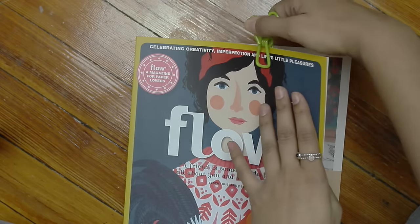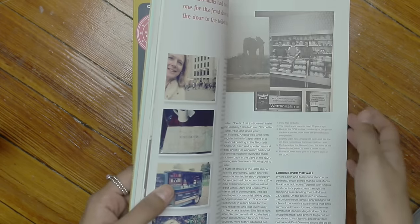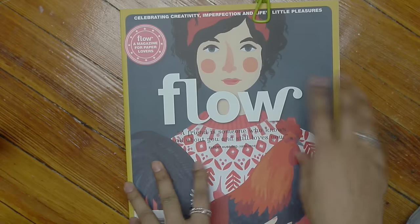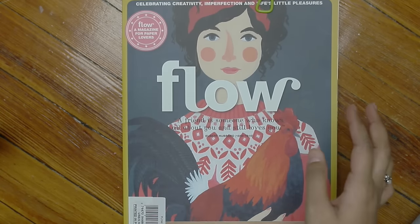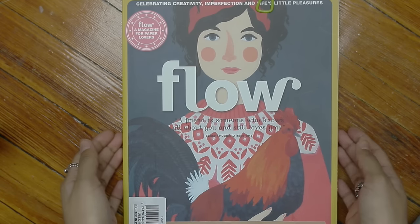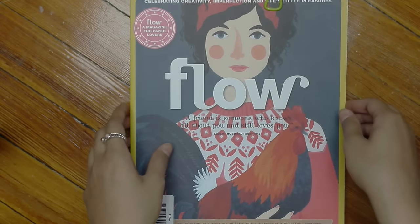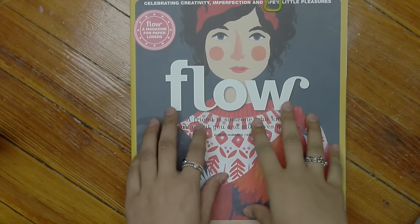I do want to read it cover to cover, but I have flipped through most of it — actually I flipped through everything — but just as far as reading content goes, I want to read it cover to cover. So I just marked where I am right now, but I wanted to pop in and give you guys a quick review and flip through some of the cool features this magazine has. The magazine retails for $22.50, which is pretty pricey for a magazine. That being said, this isn't your typical magazine.